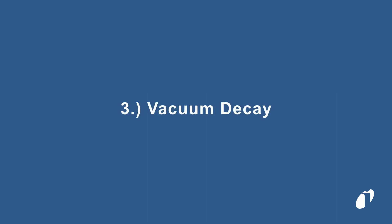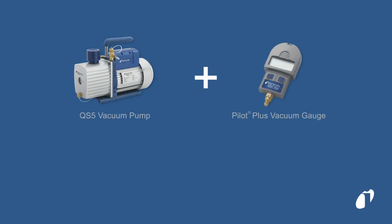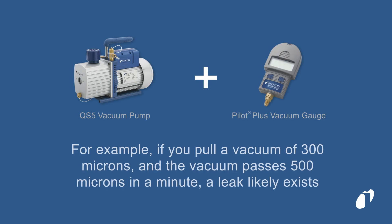Observing vacuum decay is a quick, non-destructive way to gauge the tightness of your system. Pull a vacuum on the system and observe the system pressure. If the system pressure falls by a significant amount in a short amount of time, that is a good indication that there is a leak or multiple leaks somewhere in the system.